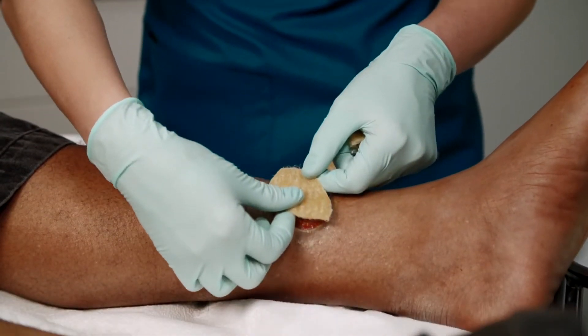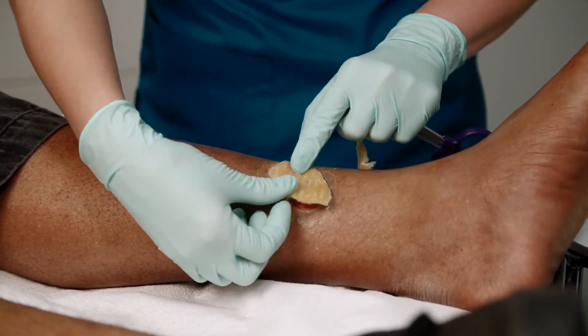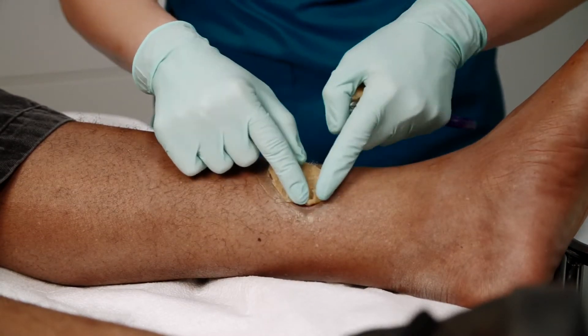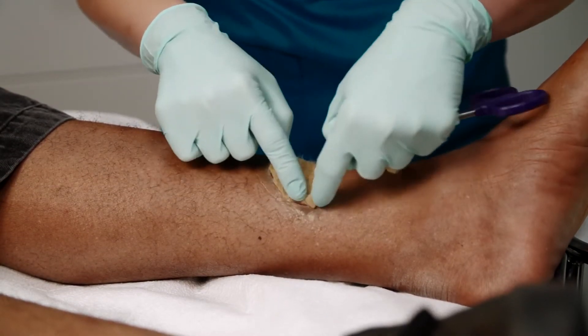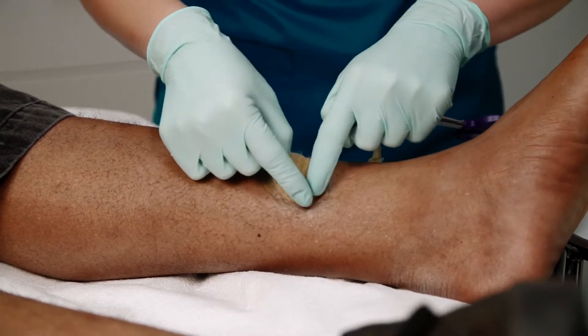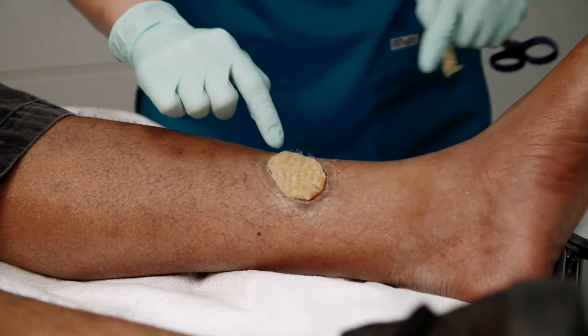Gently place it onto the wound bed. Once applied, because the dressing is pliable, simply roll the edges of the perimeter of the dressing to fit correctly inside the wound edges.